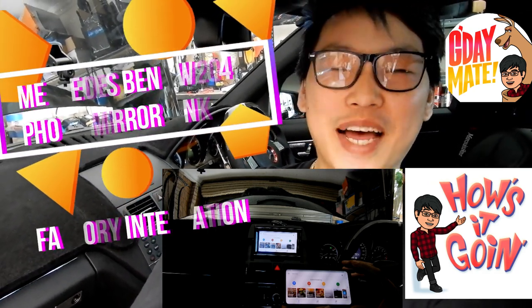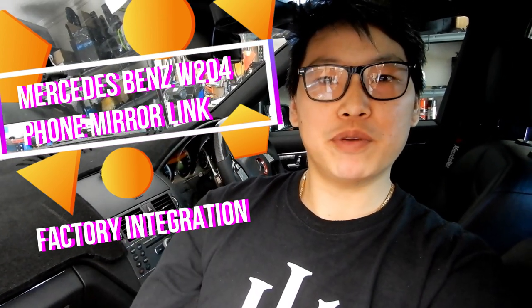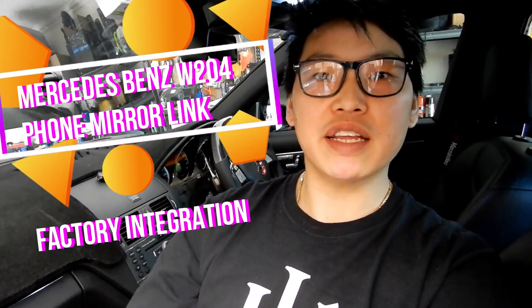What's going on guys and welcome back. Today I'm going to show you my phone mirror link feature in my W204, which has been integrated into this factory system so that I can keep the factory screen without having to upgrade it. I also wanted to show you some of the features it has to offer and the endless possibilities that you can have with a phone mirror link feature.